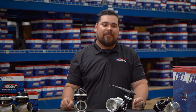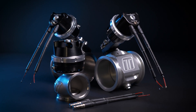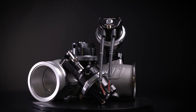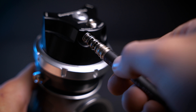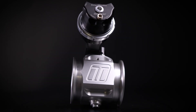Well, here at Turbosmart, we knew there had to be a better way, so we created one. Introducing Controlling Cap — our latest innovation and a world first in compressed gas boost control, where the control hardware is built directly into the wastegate cap itself, available in our poppet-style wastegates, straight gates, and boost gate configurations.